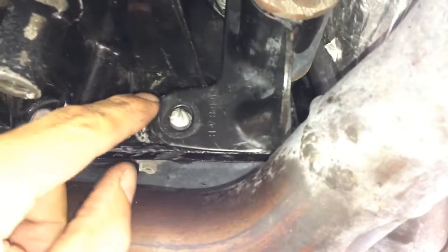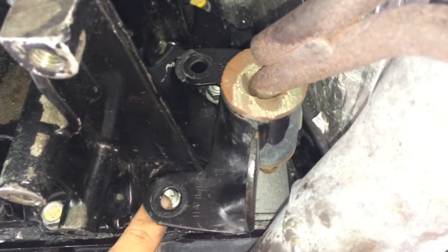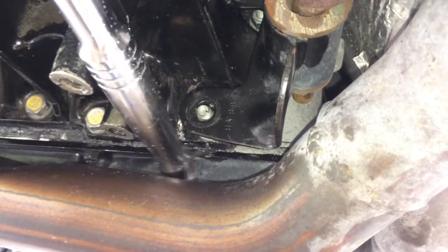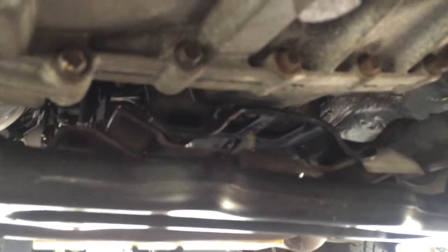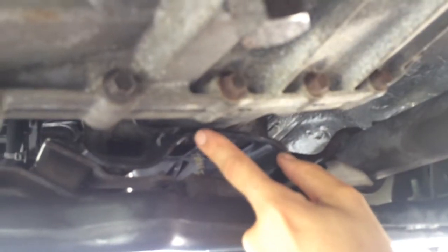A little note: when you're putting the adapter back, these two bolts with the exhaust bracket are really hard. This one I had to do by open wrench, and the top one I had to pry down the exhaust so I can get my socket up on the top bolt.